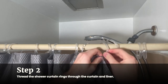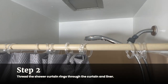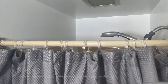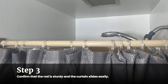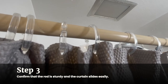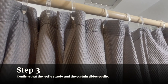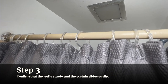Confirm that the rod is sturdy and the curtain slides easily. Arrange the curtain and liner as you normally would and take a close look. Is the rod easily supporting their weight? Give a little tug, if necessary, to test the tension. Then slide the curtain open, testing that the hooks move easily down the rod. If the rod cannot support the weight, you may need to get a longer or more sturdily built tension rod. If the curtain and liner aren't sliding easily down the rod, you may need bigger hooks to properly fit the rod.